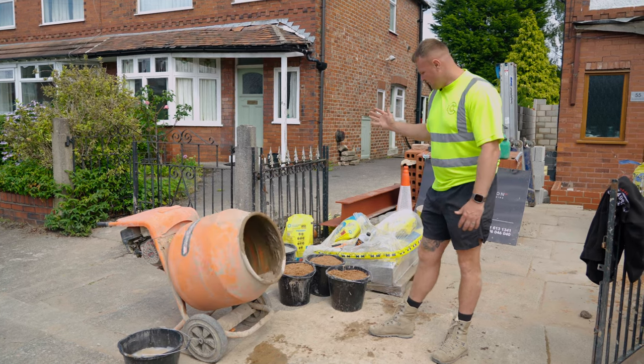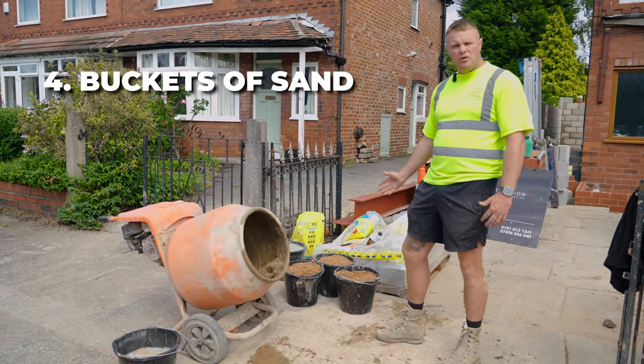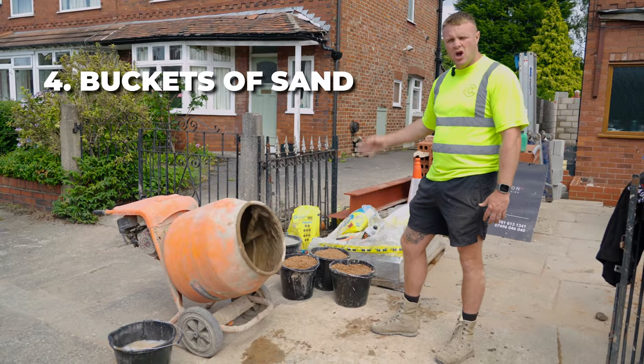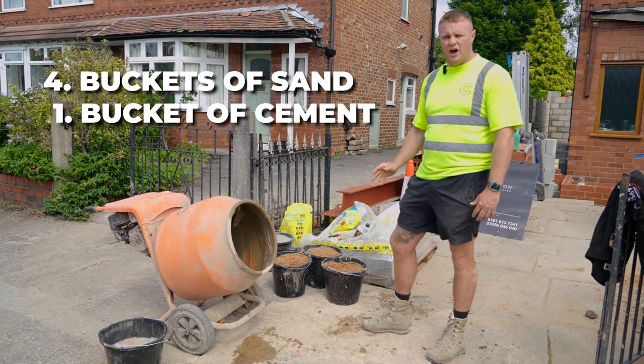So what you guys can see here, I've got buckets of sand and cement. We're going to be putting four level buckets of sand into the mixer and one full level bucket of cement into the mixer. That gives you a four to one ratio.